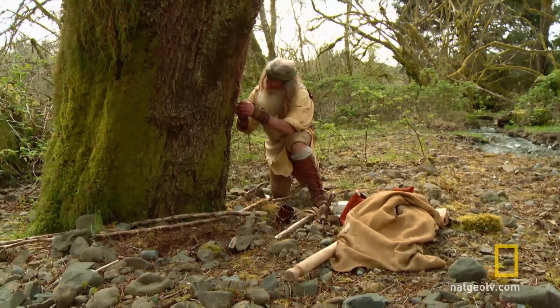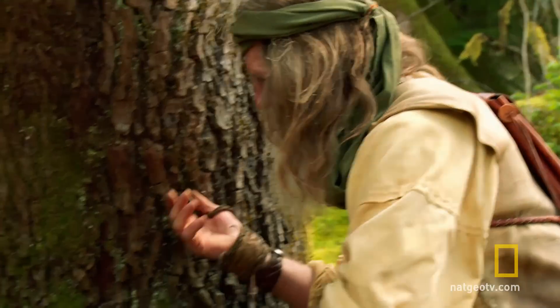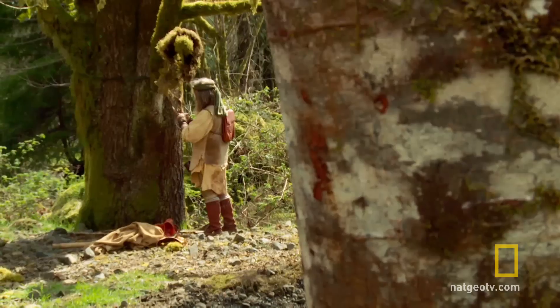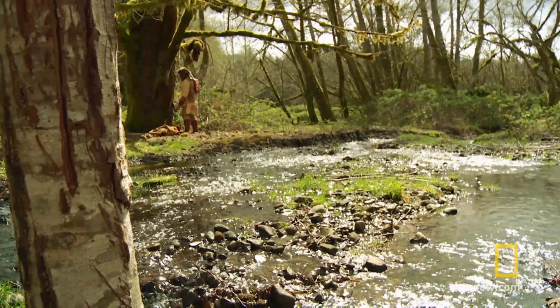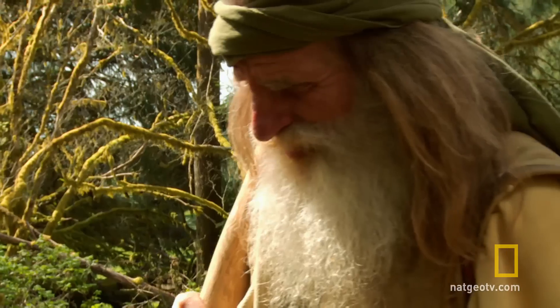Next, he must insert a tap to begin draining the sap. That is beautiful. I gotta hang the bucket. It's a simple process, but one that involves a whole lot of patience. Hope I picked a good spot. We'll see.